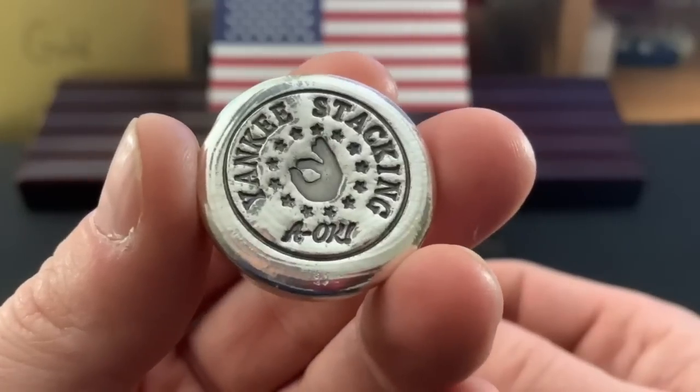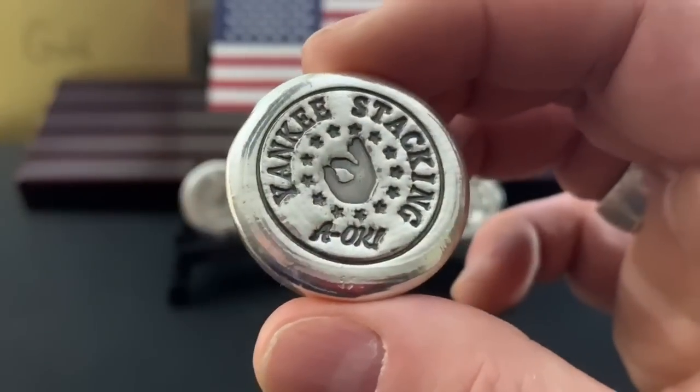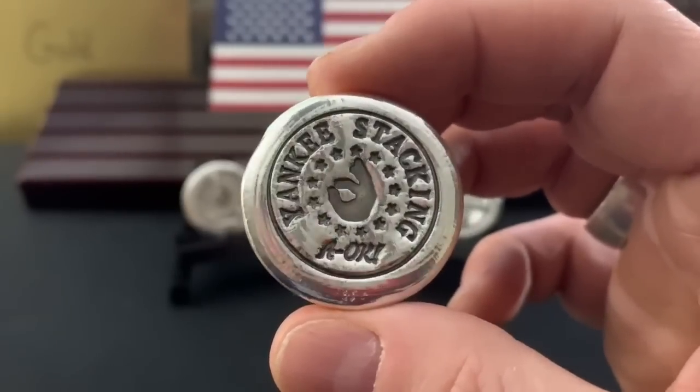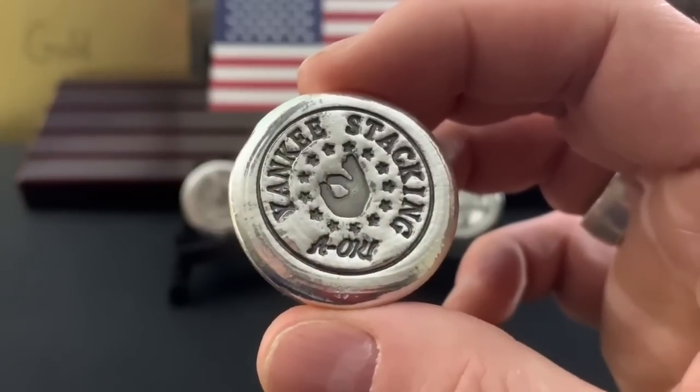I designed this — this is what I think of when I think of Yankee. Of course, my A-OK sign-off, wishing you a great day, and it also has a patriotic theme. There are 13 stars around that symbol.